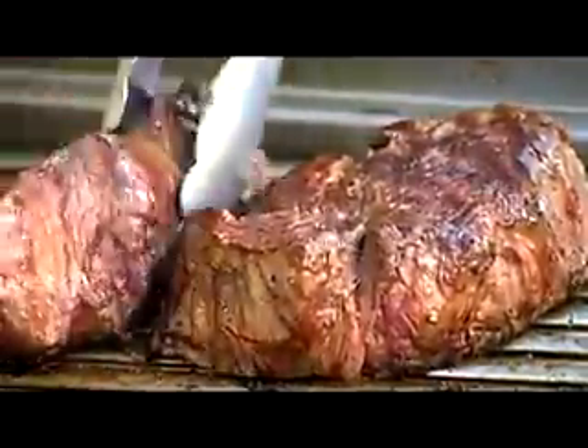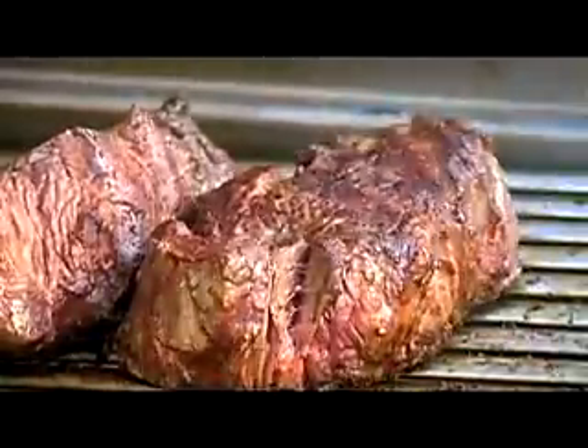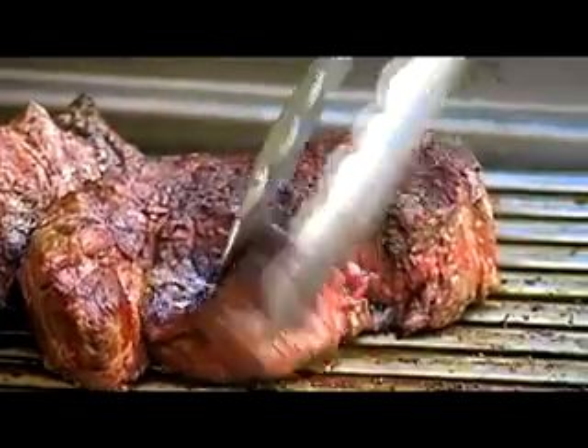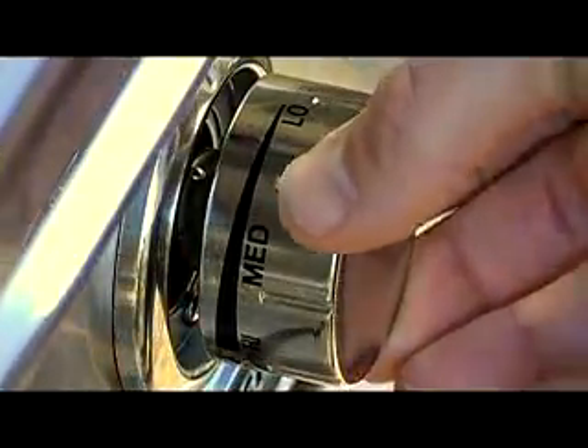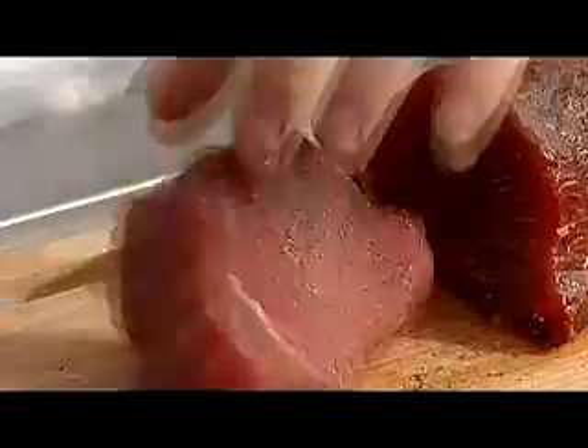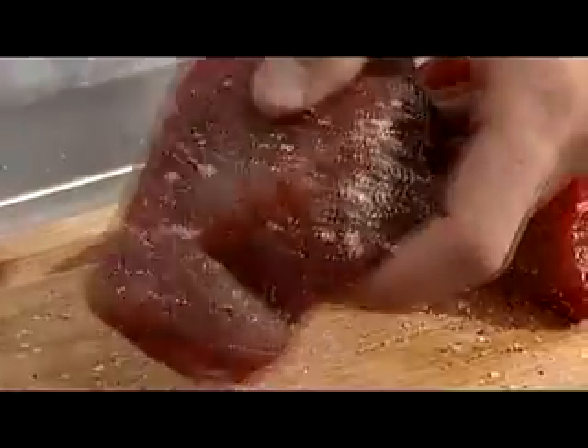On thick cuts of beef tenderloin like this, I myself like it medium-rare. If you want to carry it to medium-well, all you do is cut it down to medium-low and cook it to your desired temperature. The Lynx Pro-Sear burner has a unique turndown feature that allows you to use the burner for more delicate food items like fish, poultry, or vegetables.